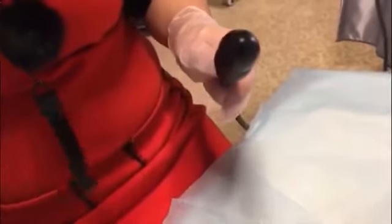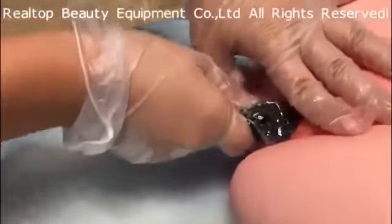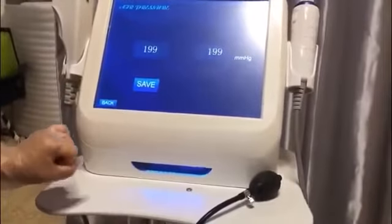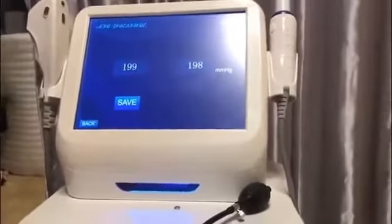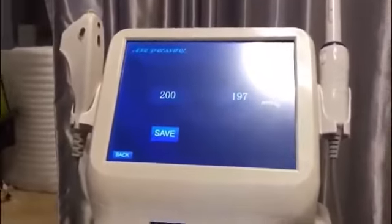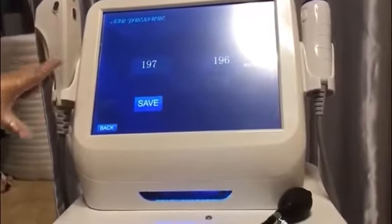Then we disinfect the airbag probe which is used for detection, and insert it carefully into the vaginal canal to start detecting the laxity level. After the first detection, let the customer relax for six seconds, then start the second detection. Relax for another six seconds before the third detection. Take the average of the three detections for the laxity score.